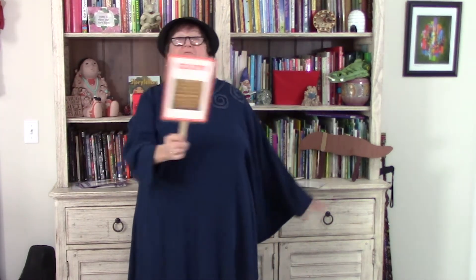Square, square, buzz like a bee. Square, square, hide behind me.